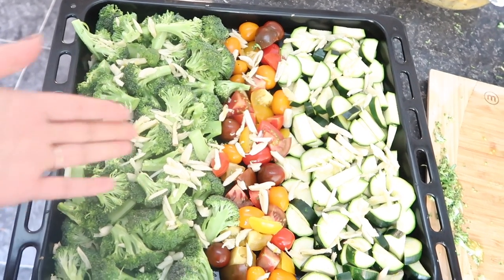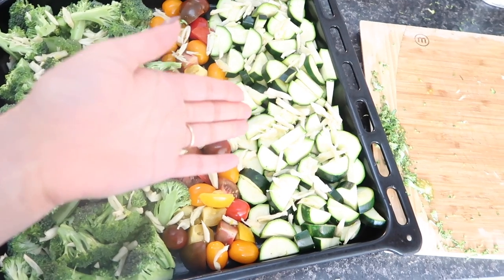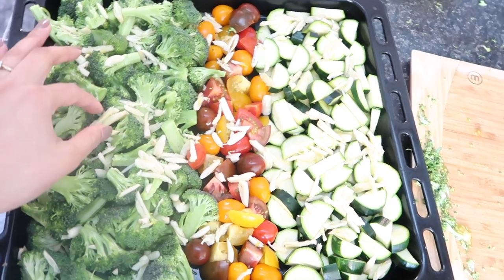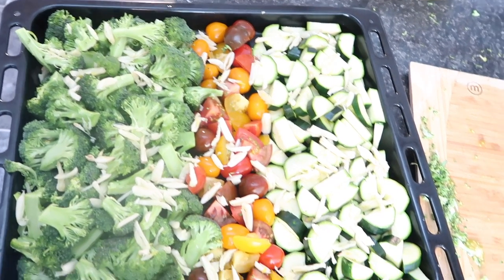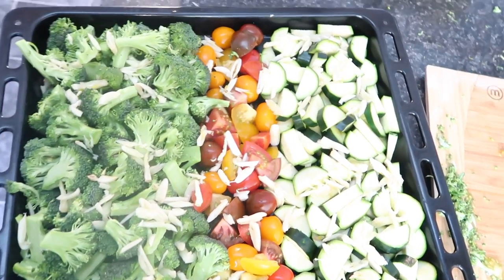This right here guys is a one tray meal. I'll show you what I've got going at the moment. I've already chopped everything up so it's quick and easy. I've got some broccoli with some cherry tomatoes and also some courgettes or zucchini. I've also got two bulbs worth of garlic sprinkled all over it. Garlic is absolutely good for you and that is why I sprinkled heaps of it all over.